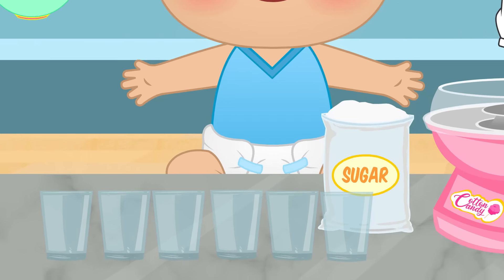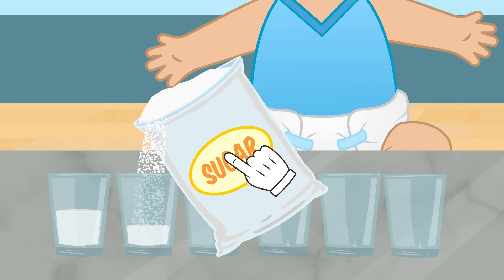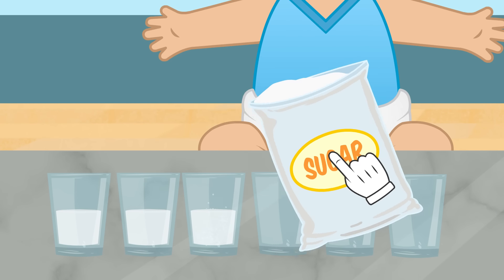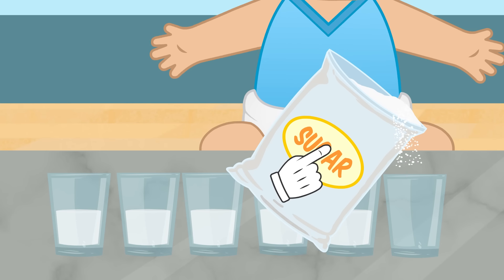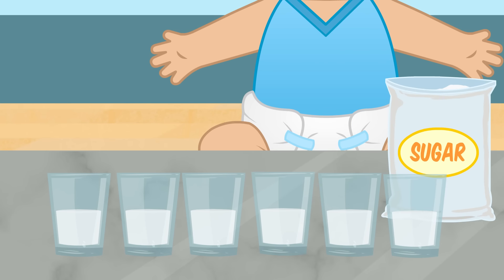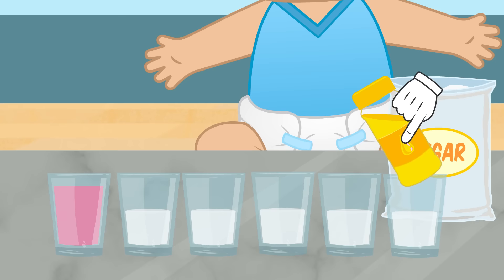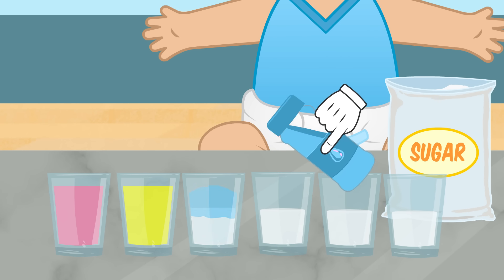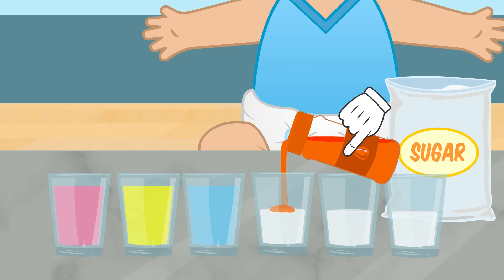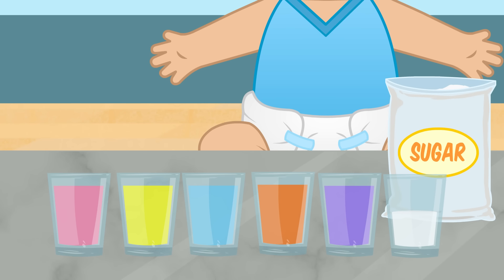Let's go for it! First, we'll need to prepare the mix of sugar and coloring. So we need to pour some sugar in each of the cups, and then add, slowly, the different colors: pink, yellow, blue, orange, purple, and green!